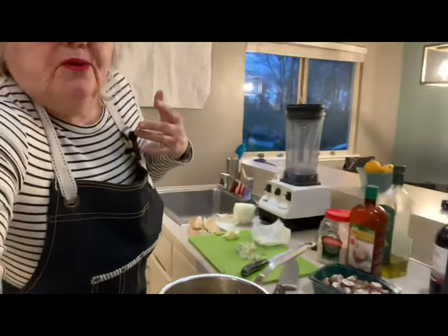This here would be a serving size of probably about six or so people, depending on how much they like. In my case, it's going to go very far.